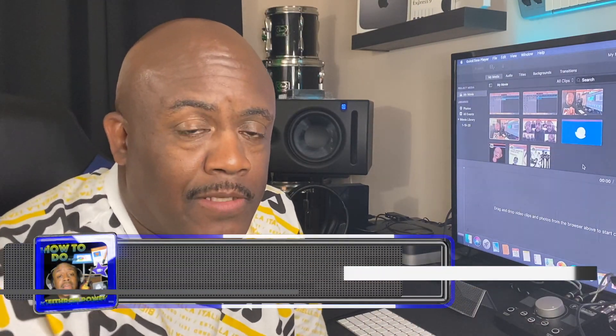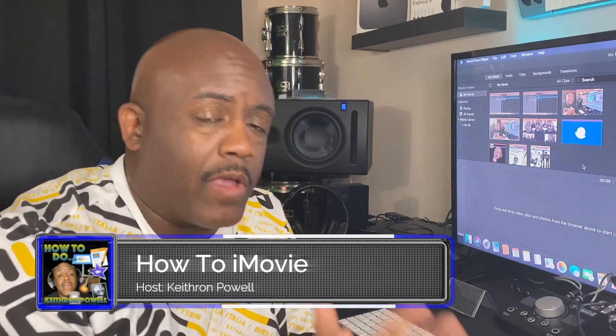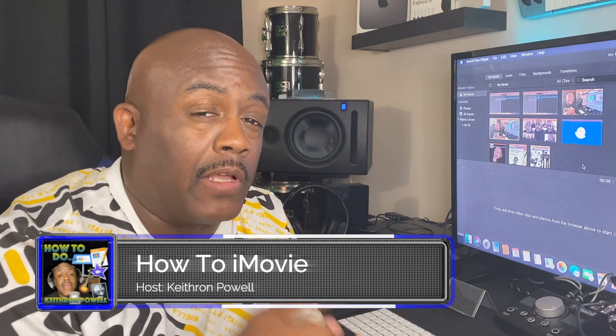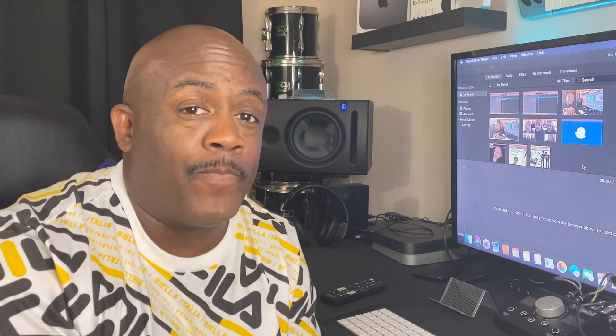All right y'all, welcome back to the channel. I'm gonna take my time to show you guys a real quick way to make a grainy video look a little bit better. Because sometimes you record and the lighting ain't like you want, the video ain't like you want, and you need to clean it up. Here's a quick way to do it using iMovie.